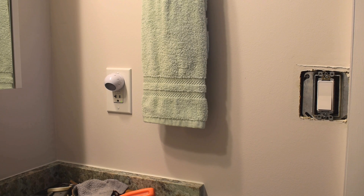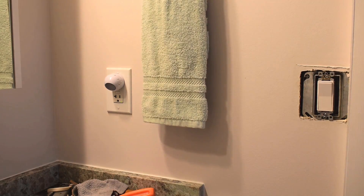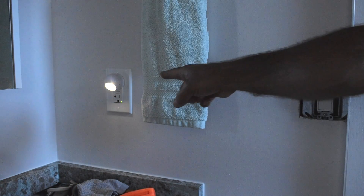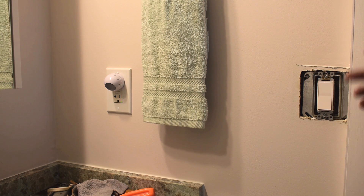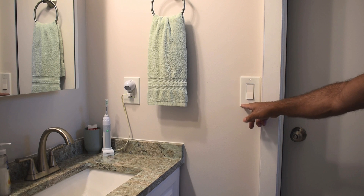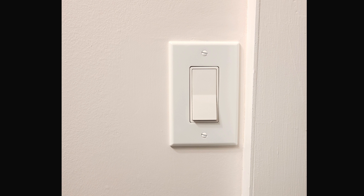Power's on. It's a three-way switch — let's try the other one. You can see that's working great. Let me patch this up and show you what it looks like all finished and painted. Here it is complete — so much better having that receptacle off to the left. I hope you enjoyed this video. If you did, be sure to rate, thumbs up, and share. Thanks for watching.